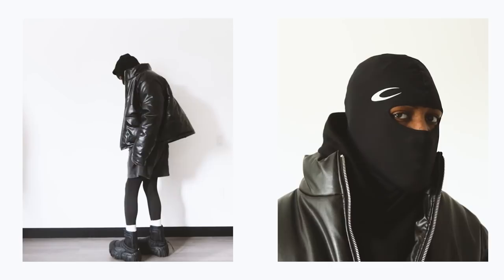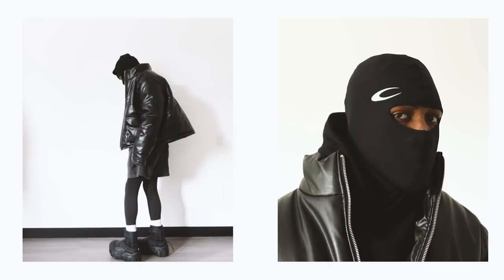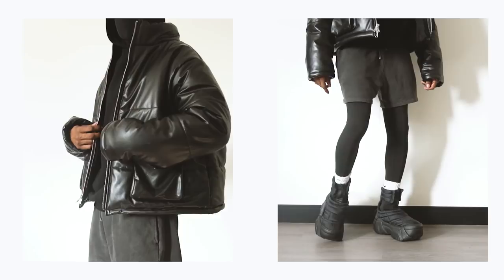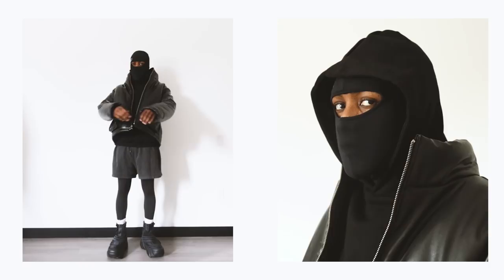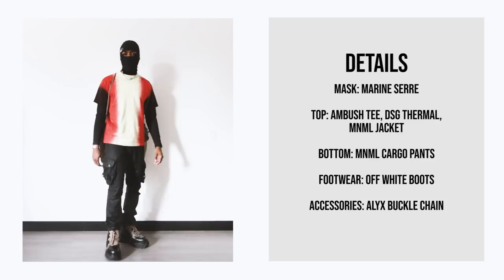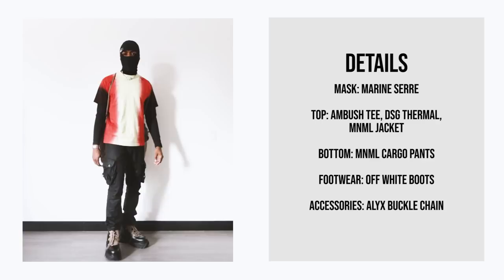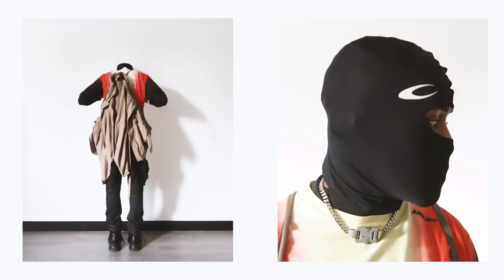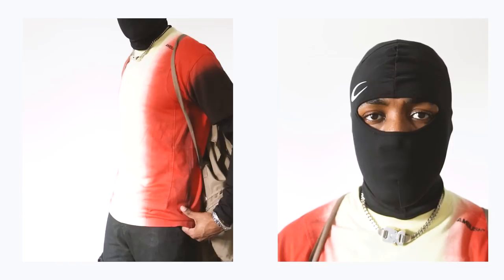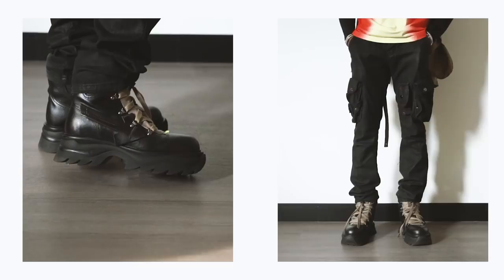This next outfit is pretty unique — it's almost like a cross between a high-end outfit and a work outfit, which is kind of what this mask reminds me of because it is a spandex mask but it is a high-end designer. We have the Marine Serre mask, the 7th Heaven hoodie in black, the minimal leather puffer jacket. For the bottoms, I got the L-wood shorts and the starter spandex underneath — the spandex is what really ties it all together. I ended it off with the Swear Exterminator boots. For a second Marine Serre outfit, I wore this one on Instagram: an Ambush Tee, a DSG thermal minimal jacket hanging off the back, my favorite minimal cargo pants, off-white rigid boots, and an Alix buckle chain and bracelet.